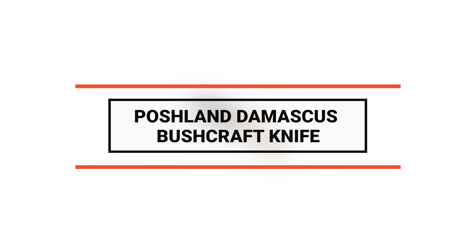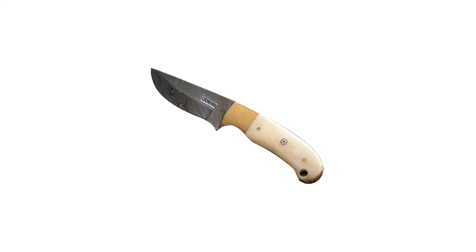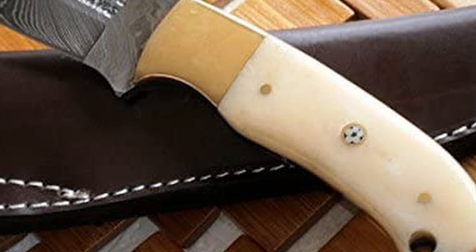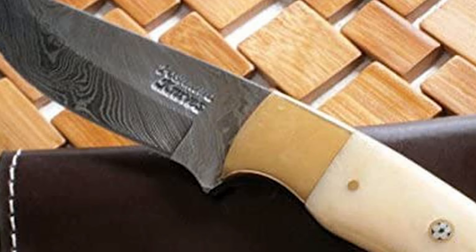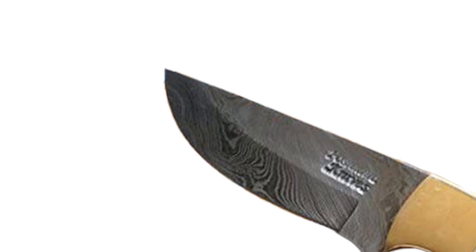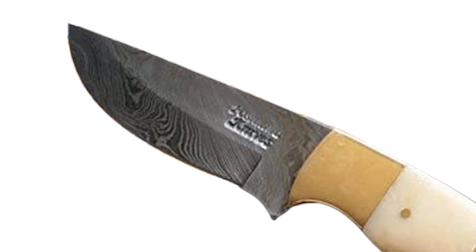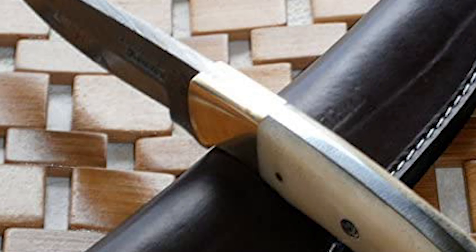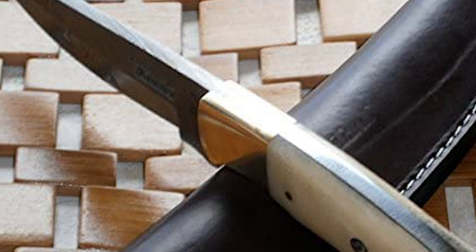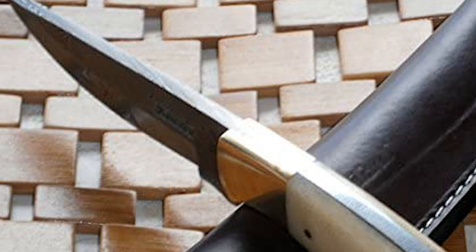Number 5 is the Poshland Damascus bushcraft knife — ideal for camping, wilderness survival, and general purpose use. This knife has a four-inch twisted pattern Damascus steel blade made of 1095 and 15N20 alloy steels with 176 true layers. It is hand forged to a beautiful Damascus pattern with high-quality contents to give an excellent edge and sharp cutting ability, with a blade hardness of HRC 58 to 60.